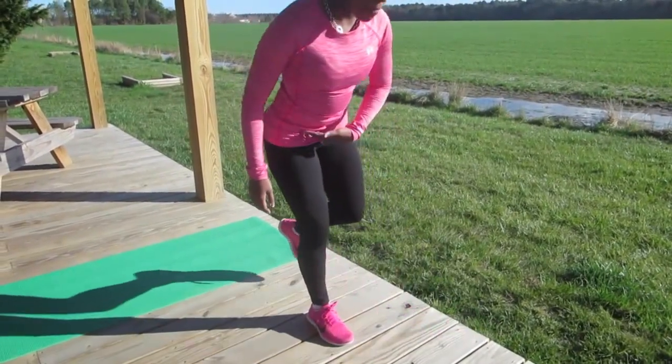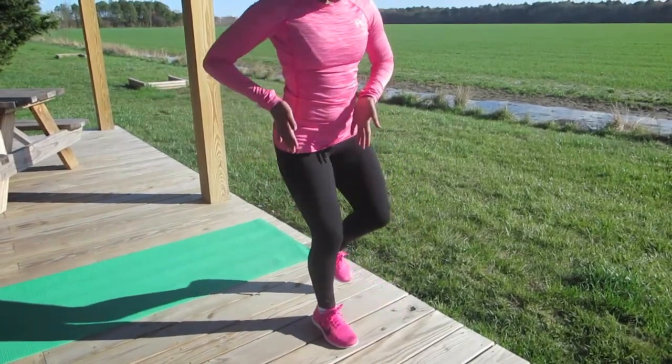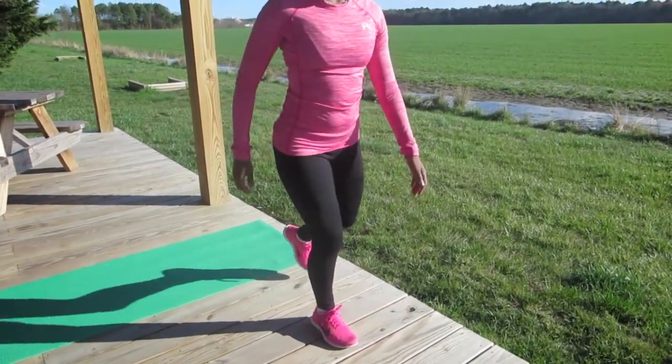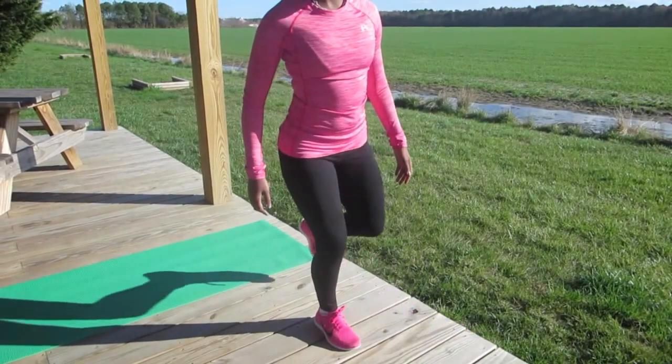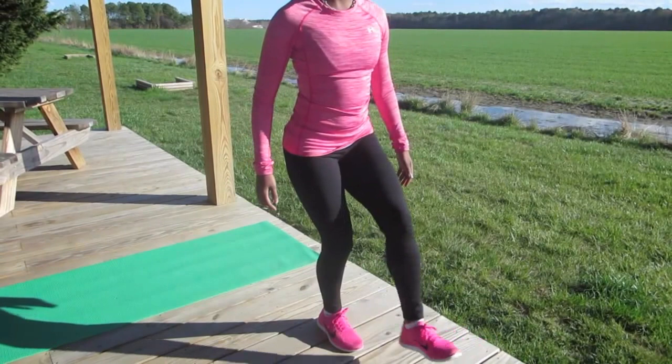Be careful not to bend forward too much or bend backwards too much. You want to stay right in line with your hip, and you're going to move forward and you're going to move back, just like this. The foot is passing right by you.